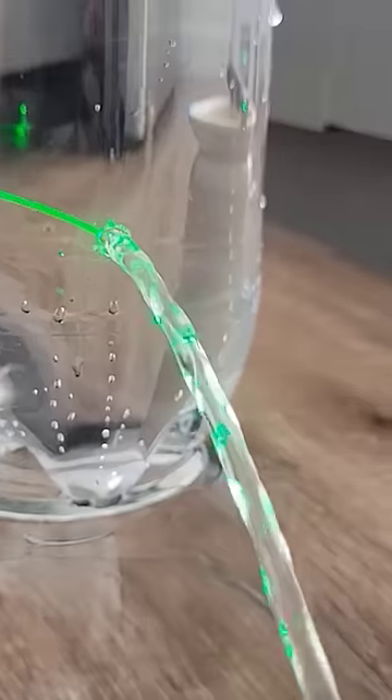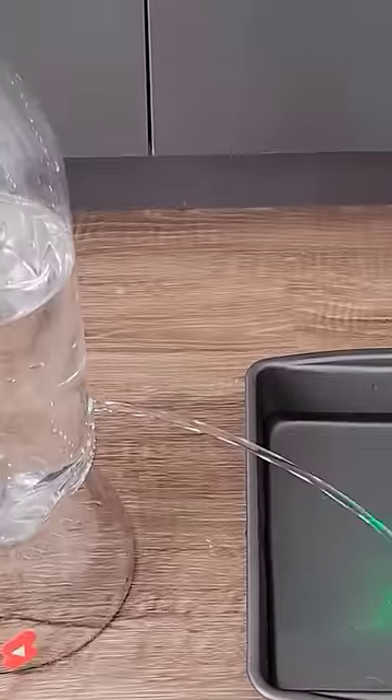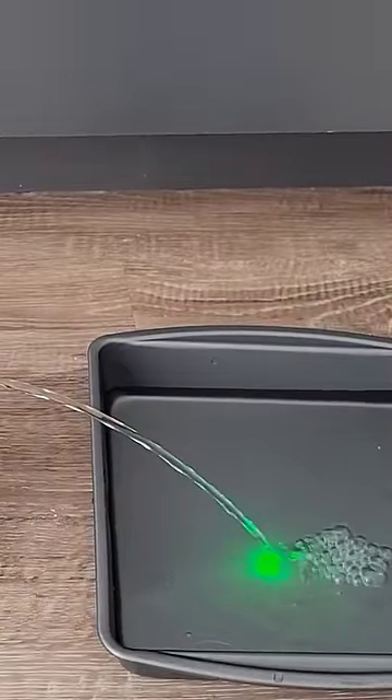Here I have a laser pointer aimed straight at the hole of a 2-liter soda bottle full of water. When I unscrew the cap, water will start to flow out. Notice how the laser beam curves with the stream of the water, and the light ends up shining wherever the stream lands on the pan.